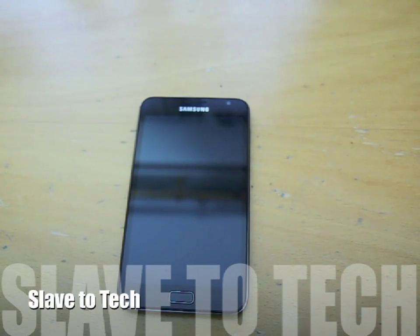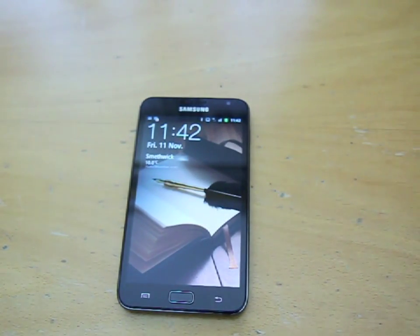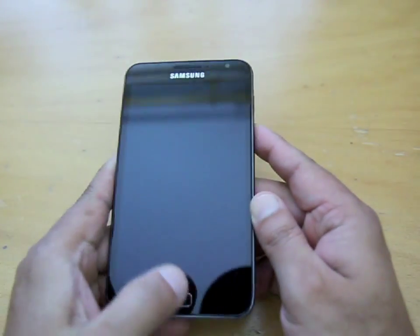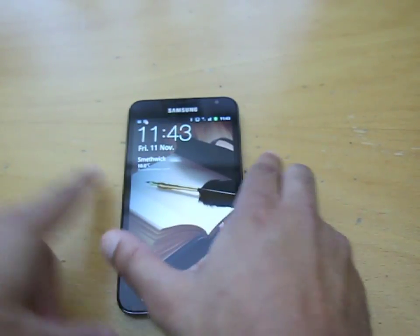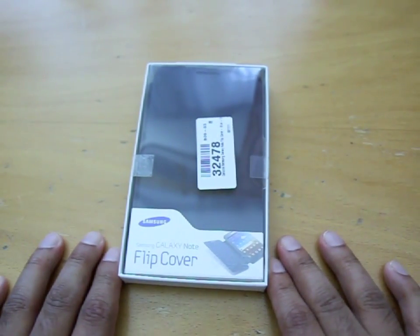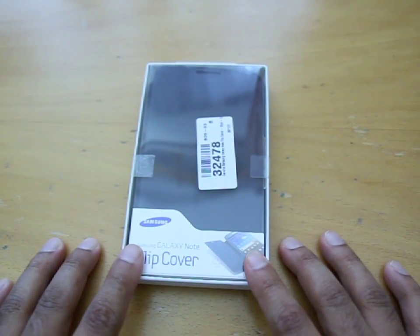Hi, this is Ash from Slave2Tech. We have here a Samsung Galaxy Note, which I've recently done a hands-on video of — it's a lovely bit of kit. What we ultimately want is for it to remain looking lovely, so what we need is something like this: the Samsung Galaxy Note flip cover, an official Samsung bit of kit.